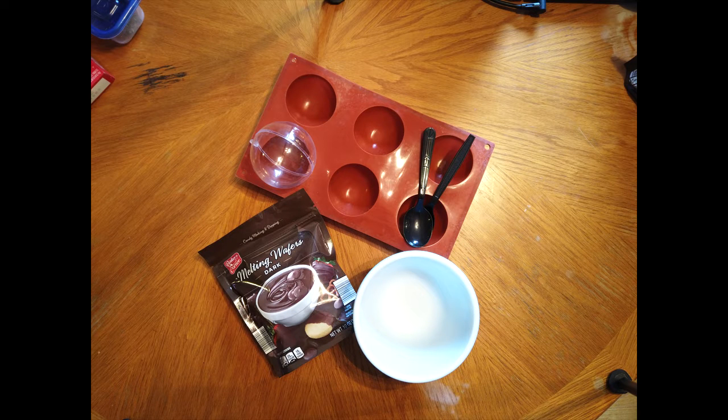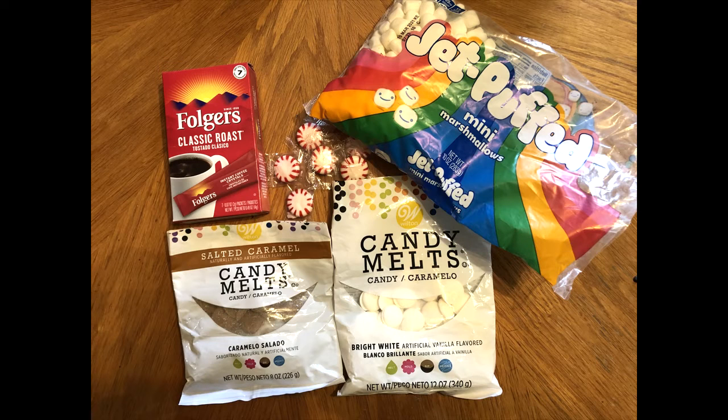For this project you will need a microwave safe bowl, molds, spoons, and chocolate melting wafers. You do want to make sure you are using melting wafers and not chocolate chips. To make your hot chocolate bomb even fancier, you can use other flavors of melting wafers. You can also add instant coffee, marshmallows, or crushed up peppermint candies.